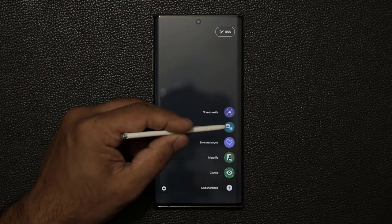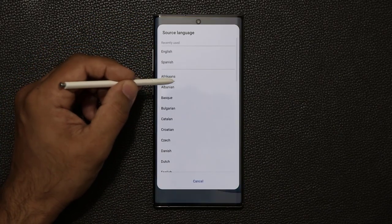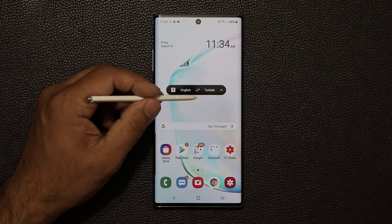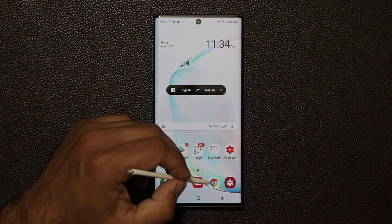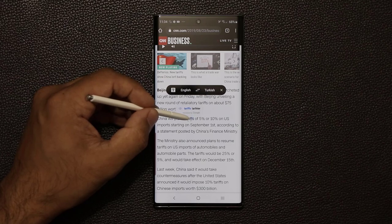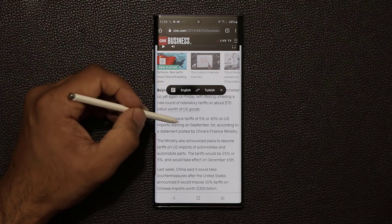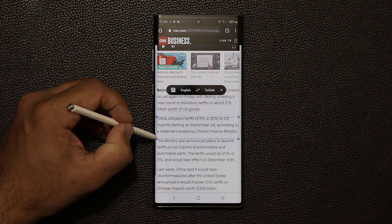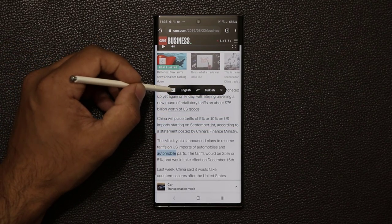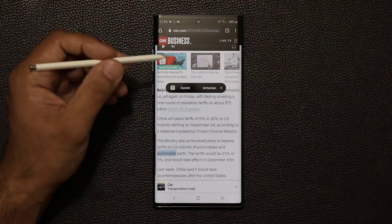Next is the Translate feature. When you tap it, a toolbar appears at the top. Right now it's set to translate from English to Turkish, but you can change the source and target language. It uses Google Translate, so it's comprehensive — any language to any language. Hovering the S Pen over a word shows the translation instantly. For a full paragraph, tap the paragraph button, hover, and select the area to translate. You can go from Danish to Armenian — it's completely up to you.